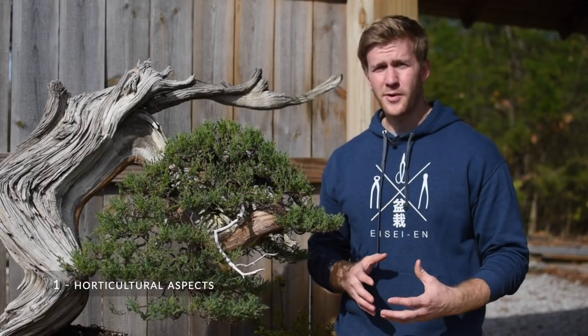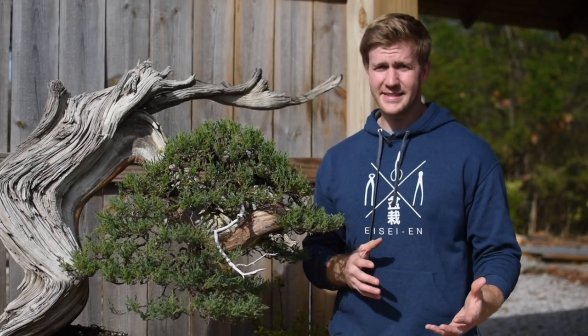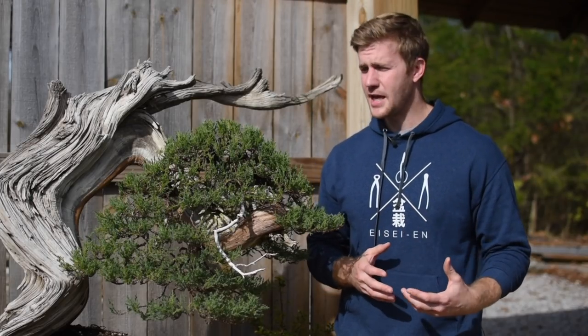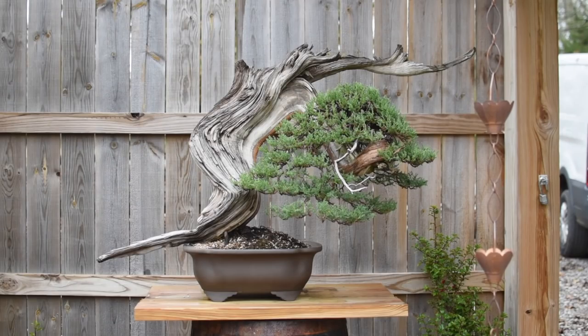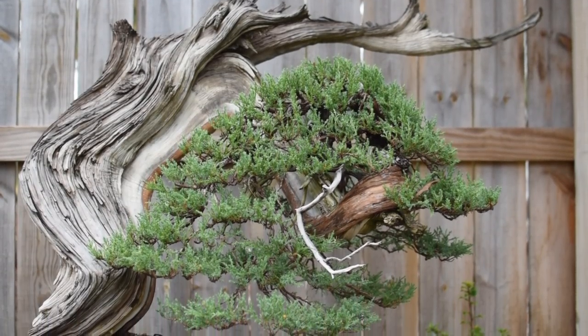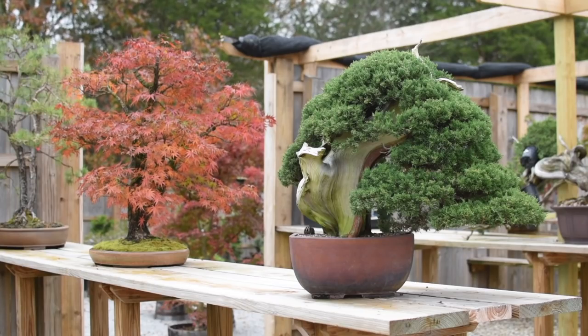Let's look at the horticultural aspects first. One of the first questions I ask myself is how much of the foliage or branching on a specific plant can I cut off at any one time — and that's going to be dictated by the species. For example, if I'm working on a Rocky Mountain juniper, taking off a tremendous amount of foliage all at once will cause the tree to revert to juvenile foliage, meaning the adult scale-like foliage will elongate and become very spiky.